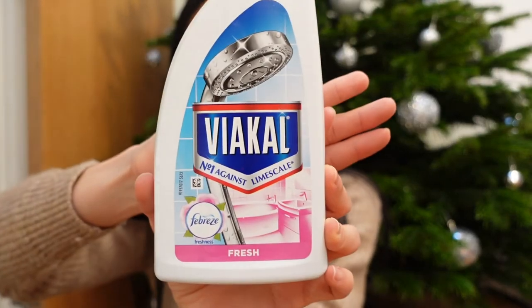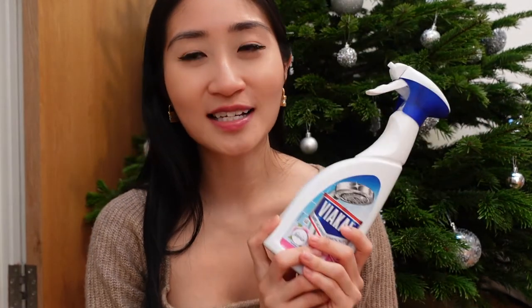And then we have Viakal. This is in the fresh scent - it is a tie-up with Febreze and honestly the scent doesn't even smell fresh at all. It still smells very strong and chemical-like. It says on the bottle that this is number one against limescale. I know that Star Drops white vinegar spray claims to remove limescale but trust me it doesn't - it is way less effective than Viakal. What I like to do with Viakal is spray down metal surfaces with it, so stuff like taps and sink heads, then just let that sit for two to three minutes and then spray everything down with running water.